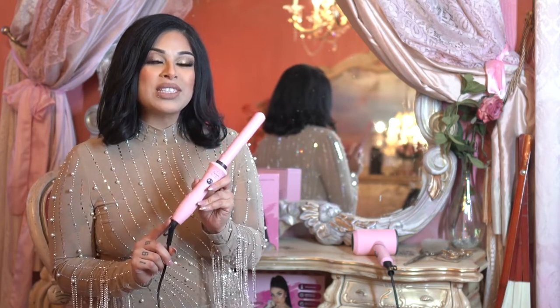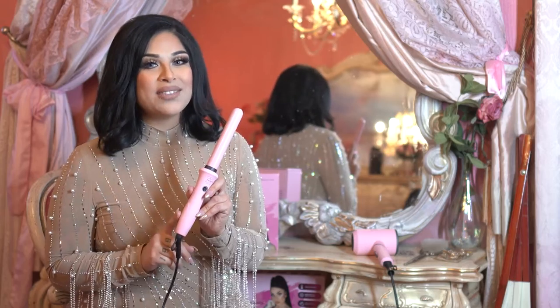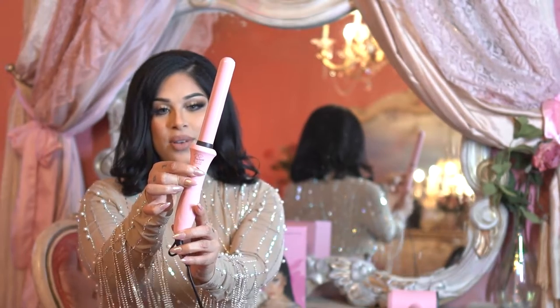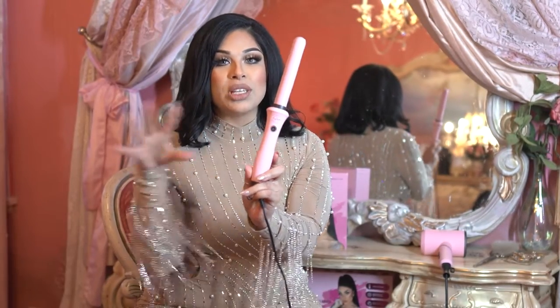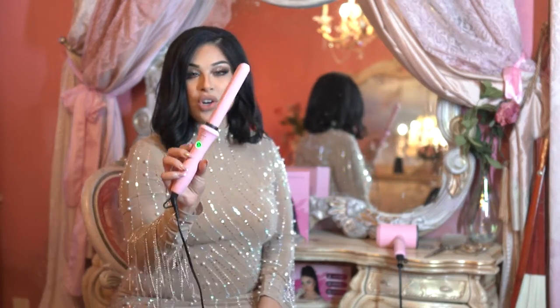I love using a wand to get my curls, and now you guys have access to my favorite look. You can also use it to get beachy waves. So we're going to go ahead and curl my hair now — I'm just going to turn it on, hold that down, and it is red. It's going to turn green when it's ready to go. It is green now, and we're going to go ahead and start curling our hair.